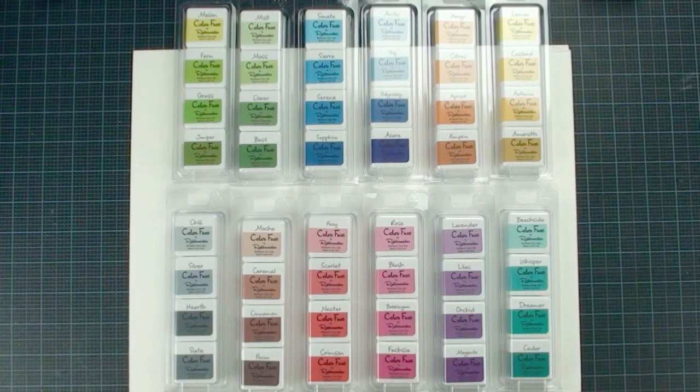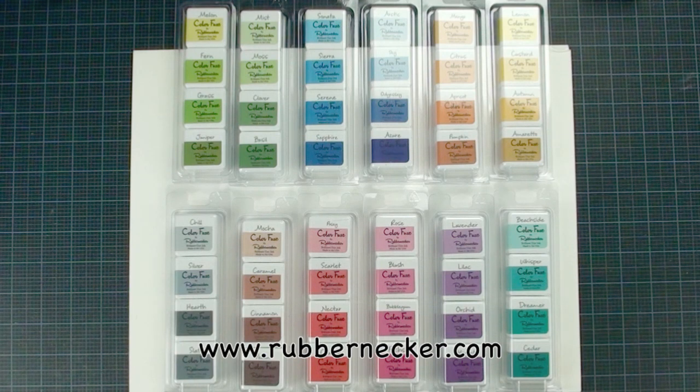Hi, this is Lisa from Local King rubber stamp. Today I received a package from my enemy — oops, sorry, did I say enemy? I mean from my friend Robert Necker. They sent me a set of their brand new ink pack called Color Fuse. Those are 48 brand new colors, and let me show you what we can do with those wonderful colors.